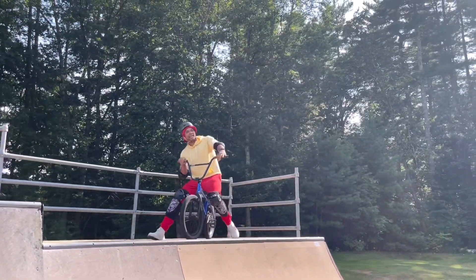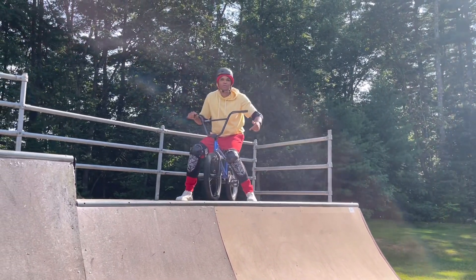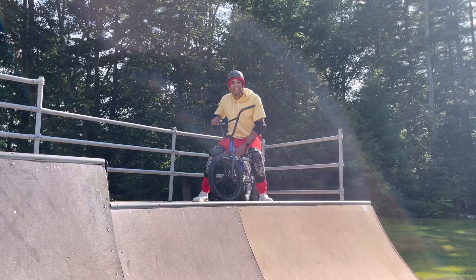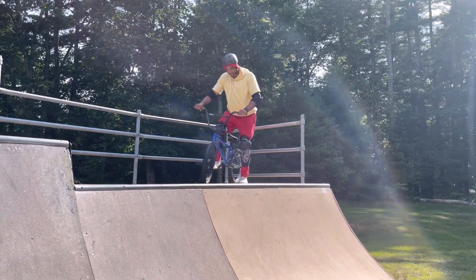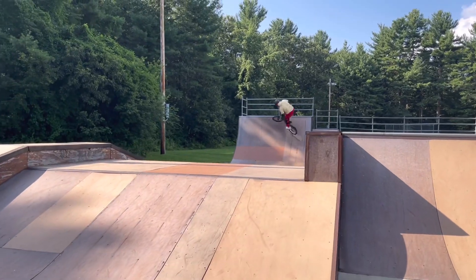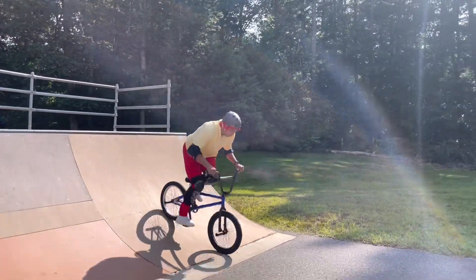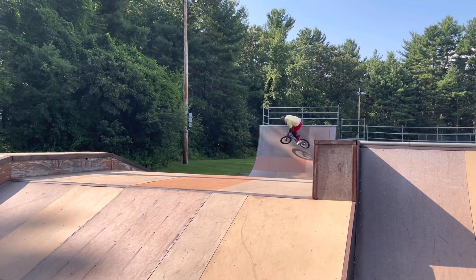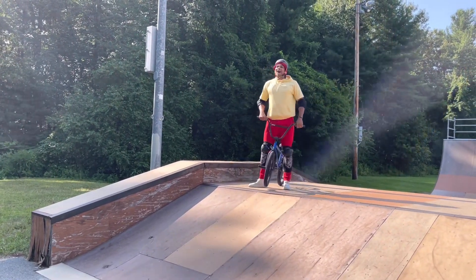Alright, I'm going to try my first trick. I'm going to drop in, go up the ramp, come back down, go up this ramp, and I'm going to do a 180 on top of the ramp here on the coping. That's going to be called a disaster. Alright, here I go! Let's go, woohoo! Alright, that was fun.